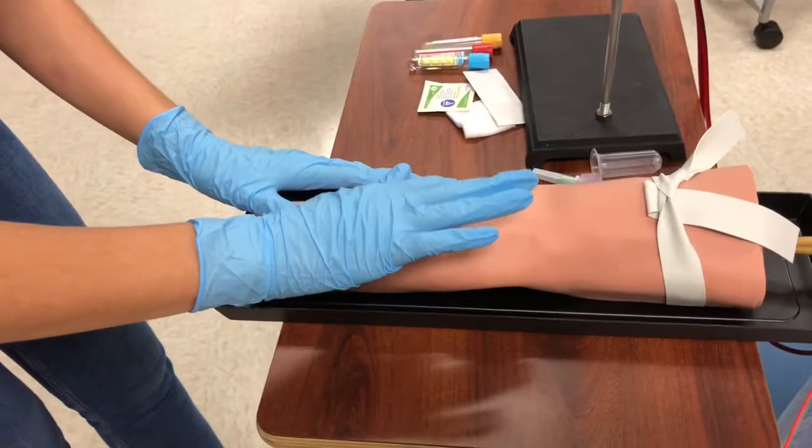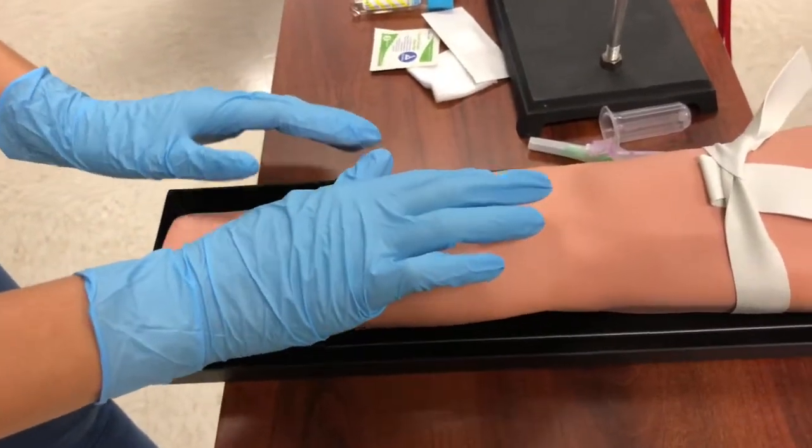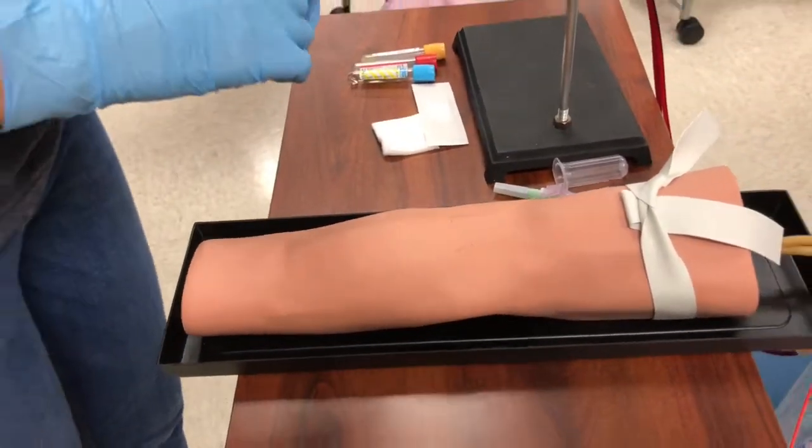Now I palpate for the vein. I want to make sure the vein feels bouncy so that I'm not poking a tendon or nerve or anything other than a vein.